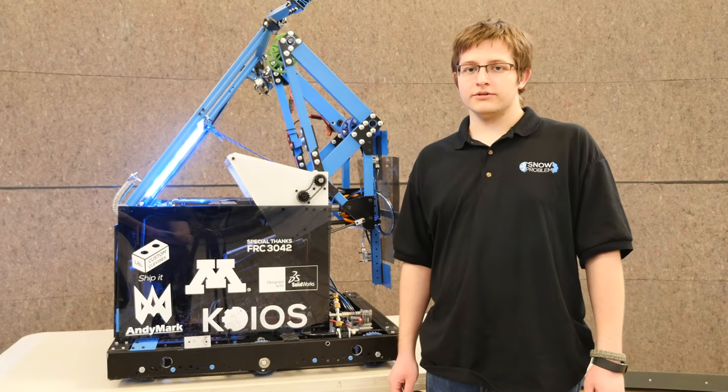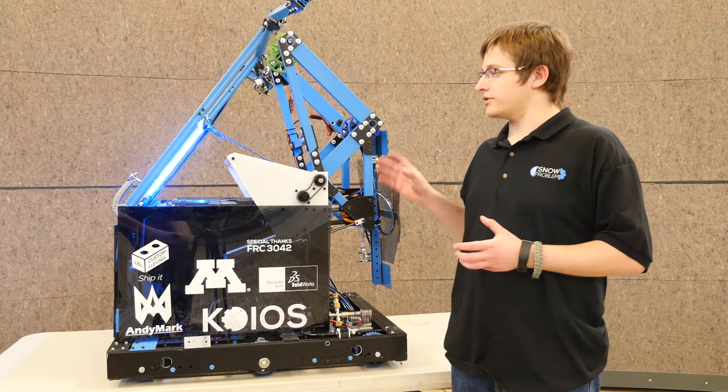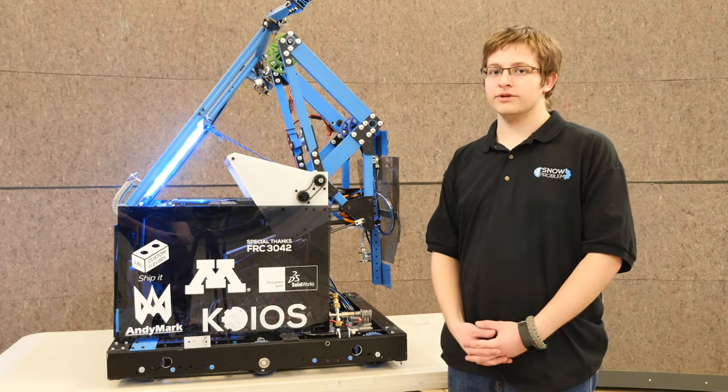For our drivetrain, we utilize the Kit of Parts chassis. This allowed us to focus more of our time on other subsystems rather than spending time on a custom drive base.